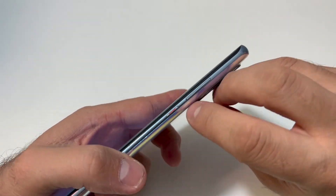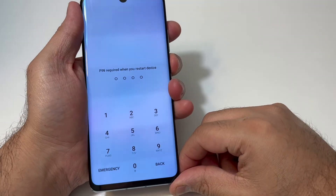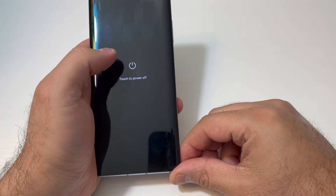First thing you want to press and hold the power key for about three to five seconds until you get the power off option. Go ahead and press the power off.